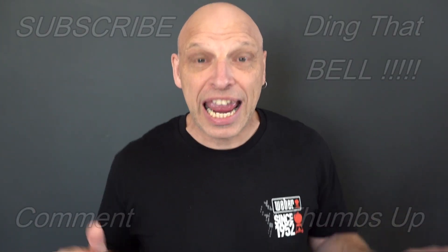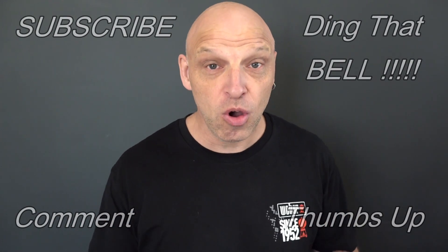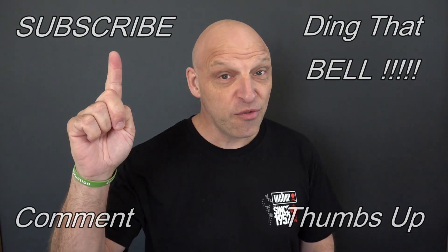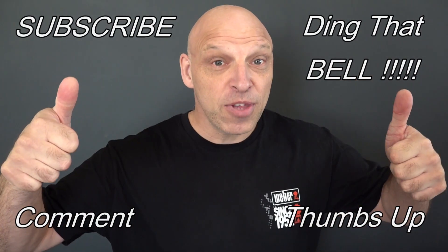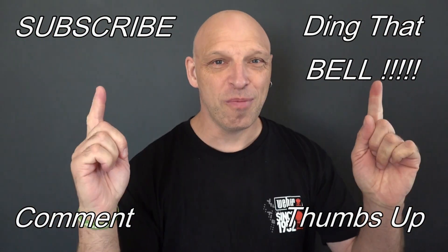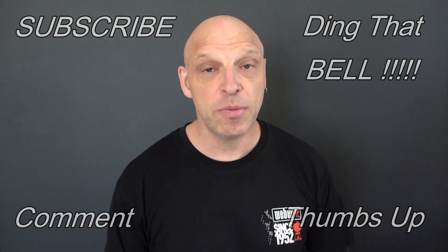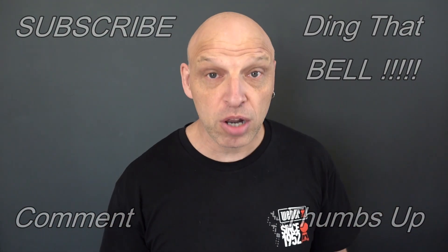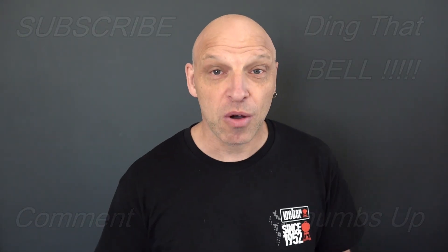Hi Weber fans, welcome back to the channel. For those new to the channel, if you find you're getting value out of this content, then contemplate sharing support by slamming that subscribe button — it's absolutely free. Ding that bell for notifications so you don't miss any upcoming episodes. Give us a big thumbs up and comment down below. I will reply, and if I like your comment, I'll pin it to the video. Don't forget everything I use in my videos are linked in the description below for the best place to get your Weber products, and there's Weber enthusiast merchandise down there as well.